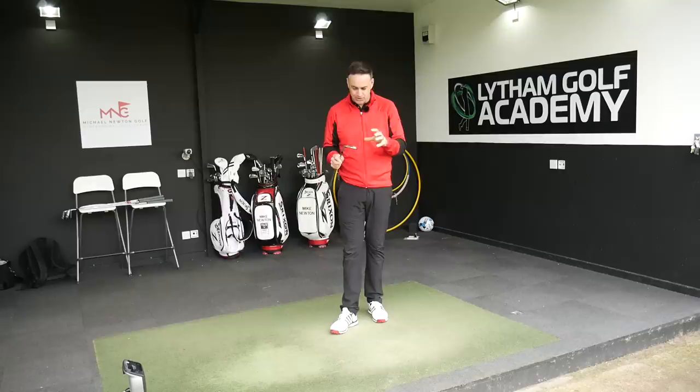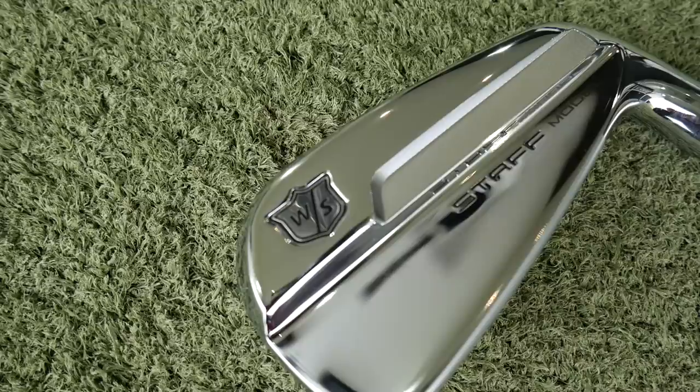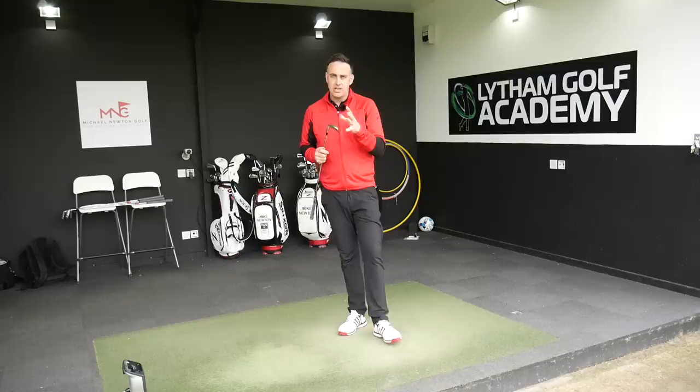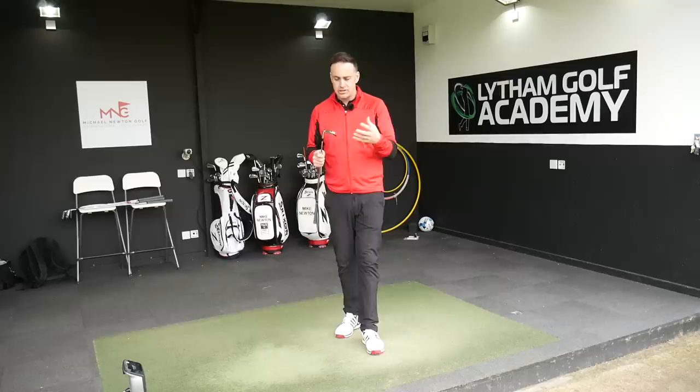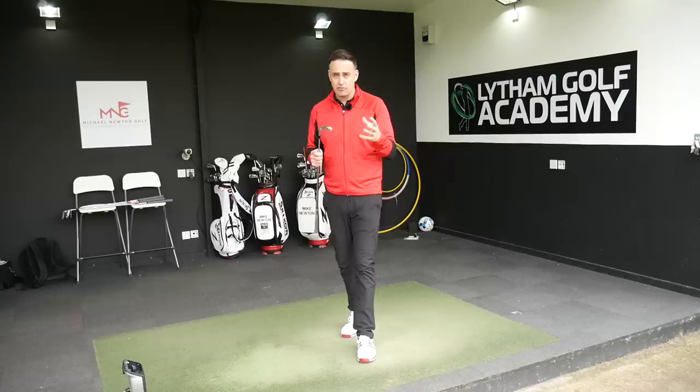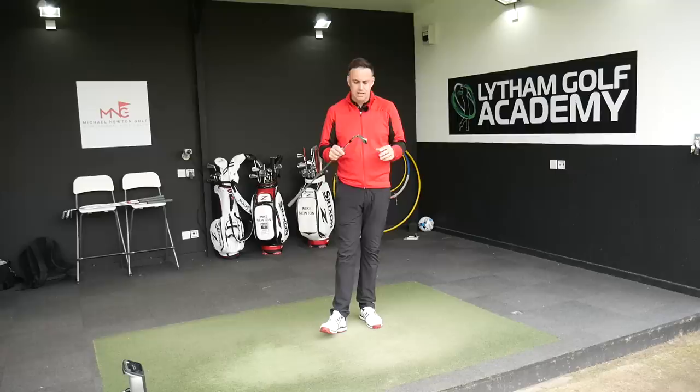I'm still just in awe looking at them. I don't want to touch them - the fingerprints leave marks on that high chrome finish. I just want to keep them clean. These look absolutely stunning. New blade iron from Wilson - we know the history of Wilson going back to 1954 when they introduced the first real blade iron to the market. Last year we saw the 100th anniversary of Wilson as a golf brand with the FG 100 iron.